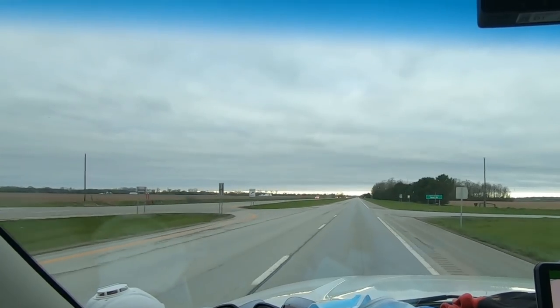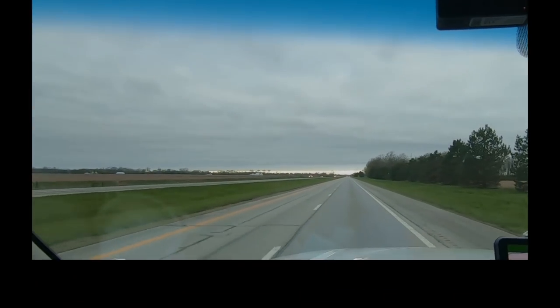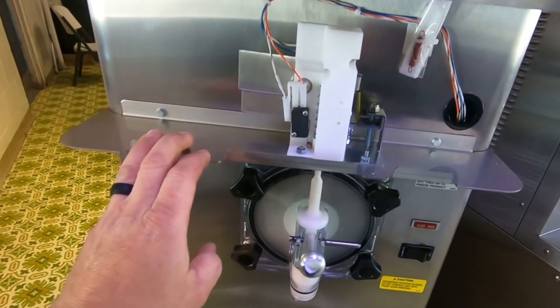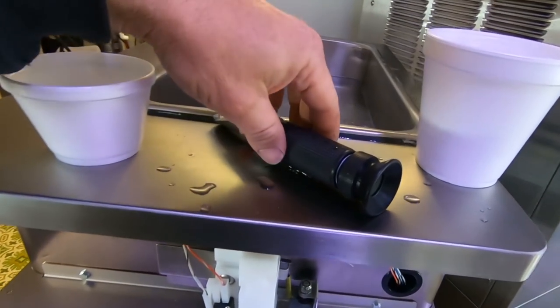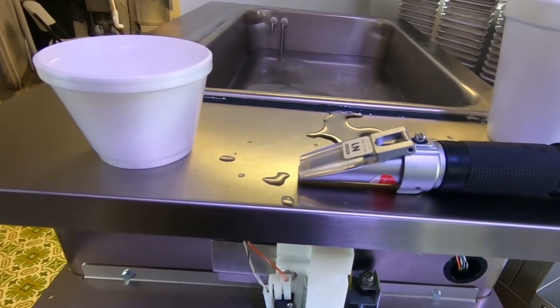I'm going to pick up my call and any parts I may need and then get started. Basically I've got a slushy machine that is working fine when they're really using it, but it's too cold otherwise — which means they're probably drawing it down and adjusting it when they're busy, but then when it's sitting there it's getting too thick. This right here is a refractometer — it checks my Brix level of the solution.